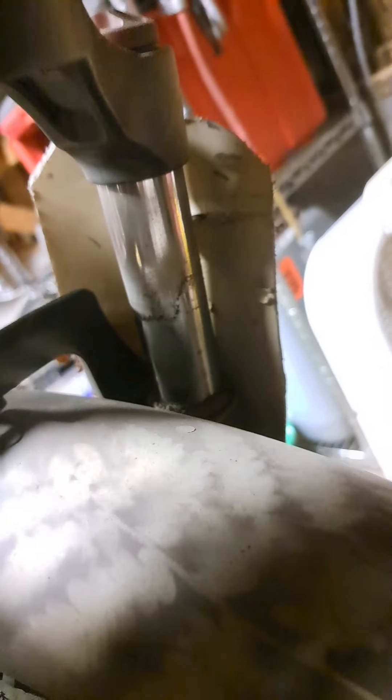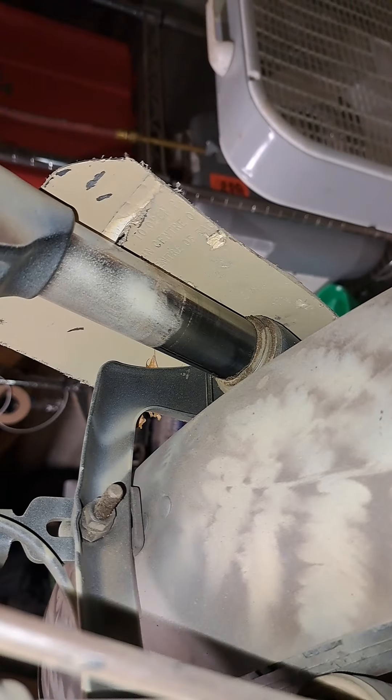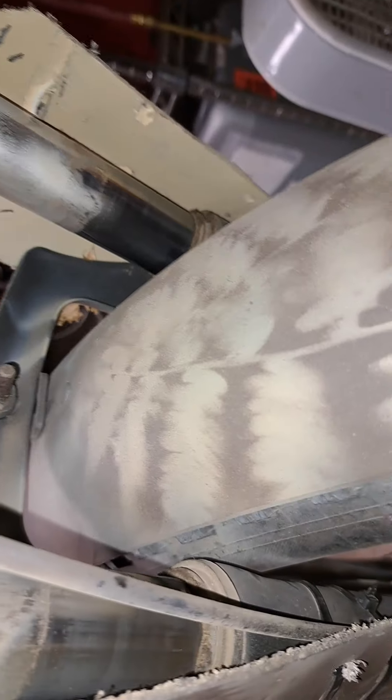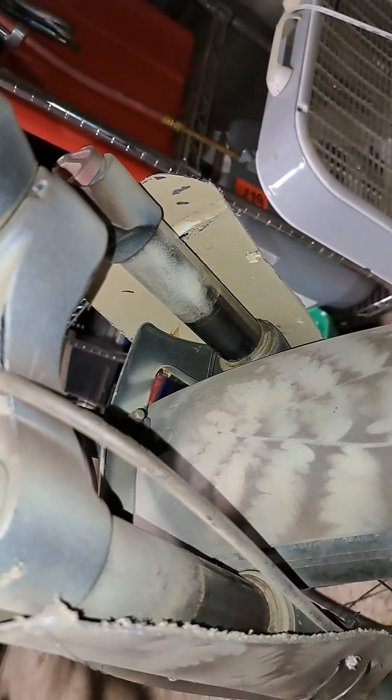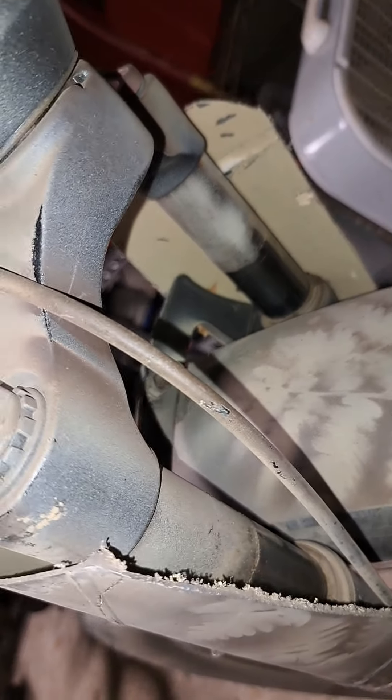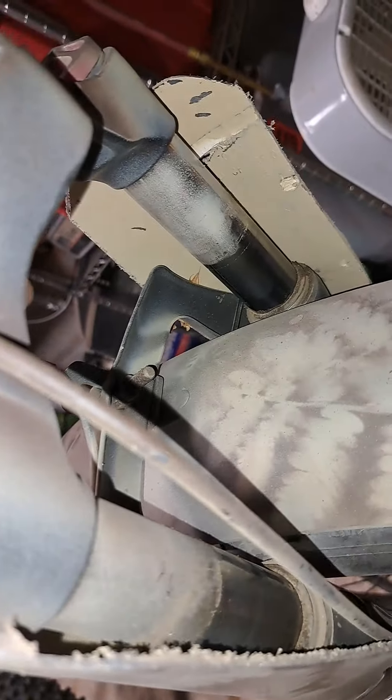The dust seals on the front forks have been leaking since day one. They were real greasy at first, then it turned into oil. They tried to tell me it was normal. I painted it because I wanted to use it for hunting and make it blend in a little bit. But the only time this thing is going to stop leaking is when it runs out of oil to leak — that's why it's all crusty with dirt, because it's been leaking oil.